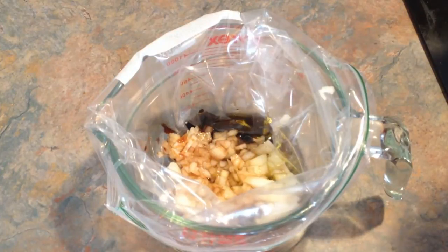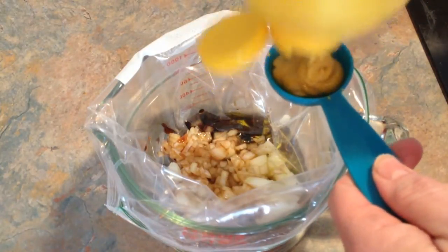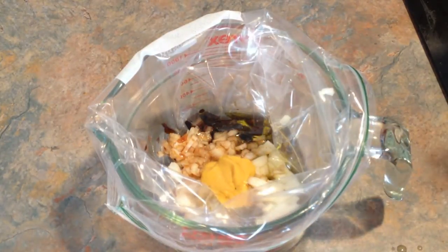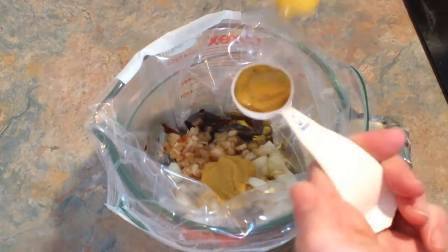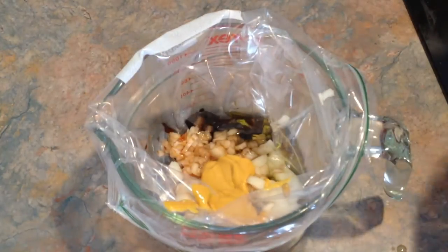One and a half tablespoons of yellow mustard. I'm running out, I hope I have enough. I need some new measuring spoons — these have all been through the garbage disposal a few times. I don't know if you can see how chewed up they are.